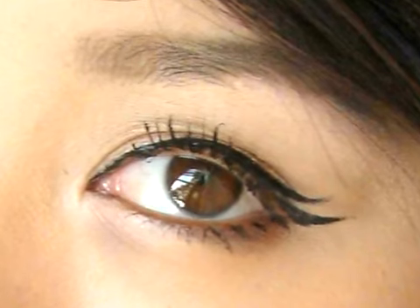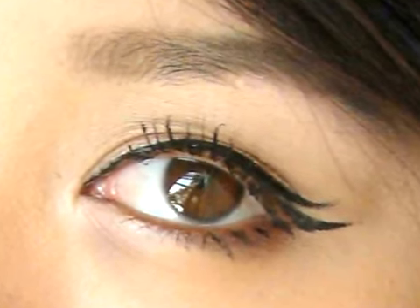This tutorial will show you how to add that extra kick to your eyeliner, inspired by anime eyes.